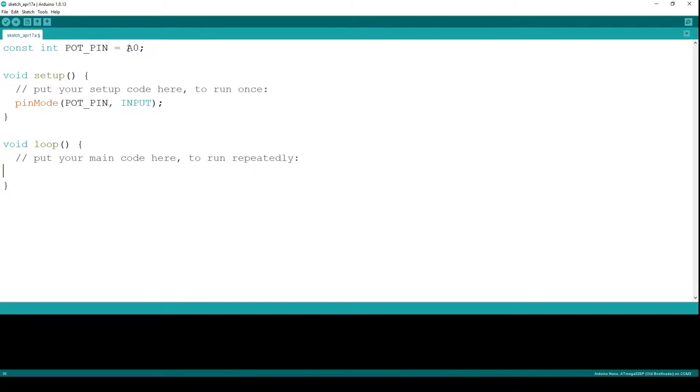Now what we need to do is read the value. For that we are going to use the function analogRead. We are going to read the value from pot_pin and assign the result to a variable. We are going to refer to it as raw_value.